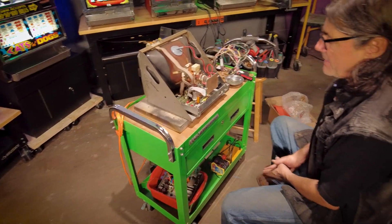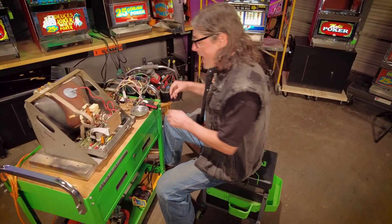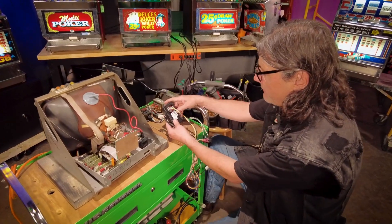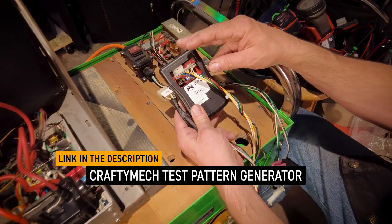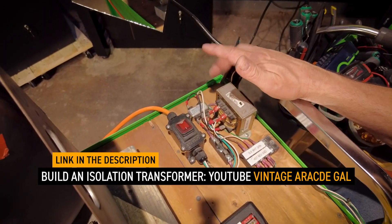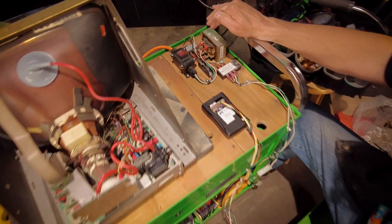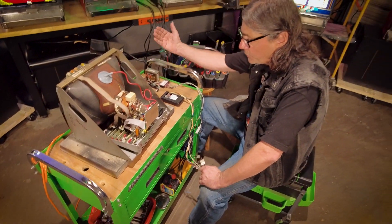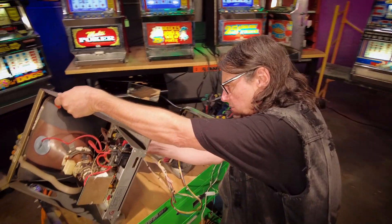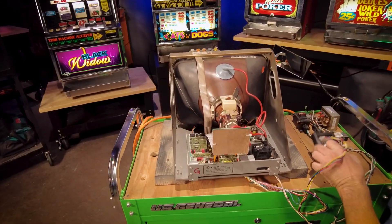For testing purposes I have this on my bench. A couple notes: first, this is a test pattern generator, which will create a signal to go to the monitor so we can see what's happening. Second, this is an isolation transformer. You always want to use an isolation transformer whenever you're testing a CRT monitor — this is for your own safety. It reduces the amount of wattage going into the monitor so that in the event of an electric shock, it won't kill you. Plugging in the test pattern generator into the Molex connector on the bottom of the monitor — and here is the moment of truth.